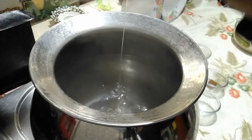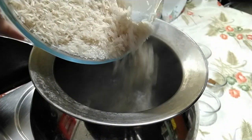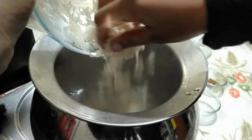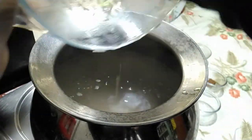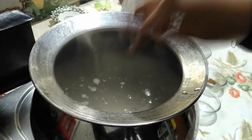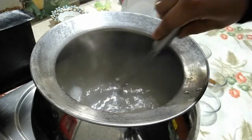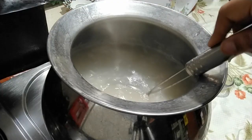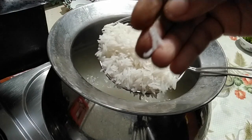The rice needs to be cooked just enough — I should say 90% — but not to the point of softness. If it is soft enough it would mash up when mixed with the veggies. So within 8 to 9 minutes your rice should be done.